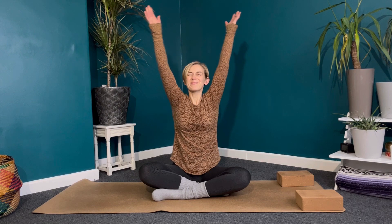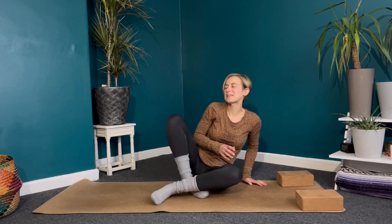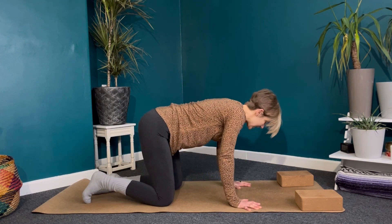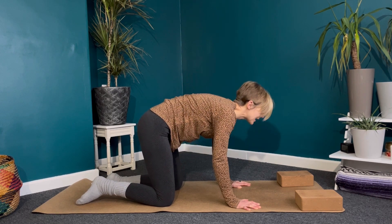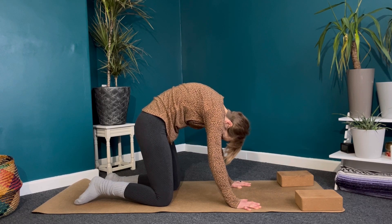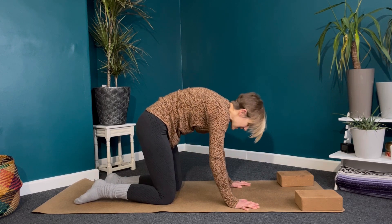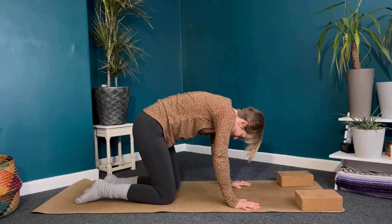Exhale, bringing the hands to heart center. Coming on to hands and knees, setting up with the wrists directly underneath the shoulders and knees under the hips, spread the fingers nice and wide. Inhale, belly comes down, find your cow pose — squeeze the shoulder blades together. Exhale, push the ground away, separate the shoulder blades into cat pose. Moving with the breath, take two more of these: inhale cow, exhale cat. Nice deep full breaths in and out of the nose if that's comfortable.